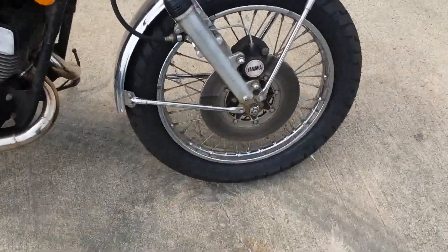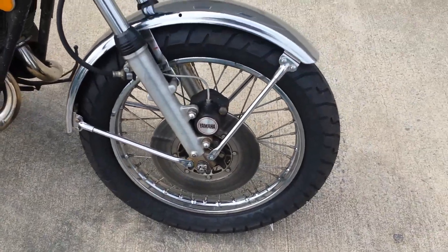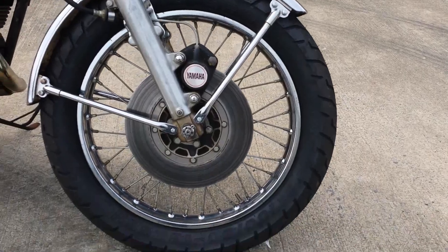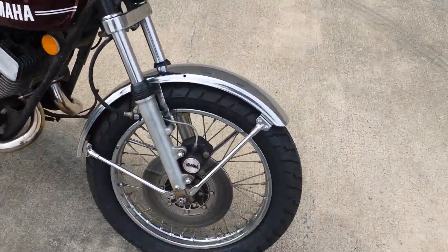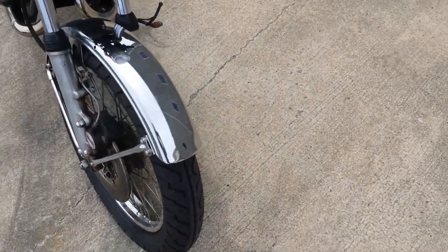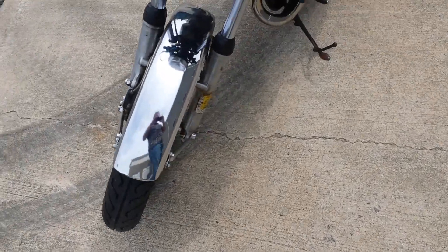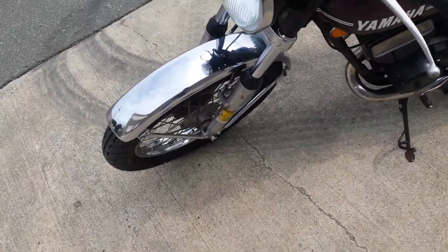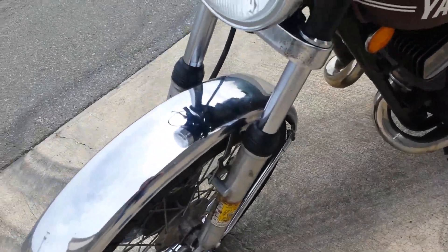The chrome on the rims is impeccable — it's like brand new. The front fender also is really beautiful. I've seen these things go for $100, $150 just for a fender. Forks are good. No pitting.